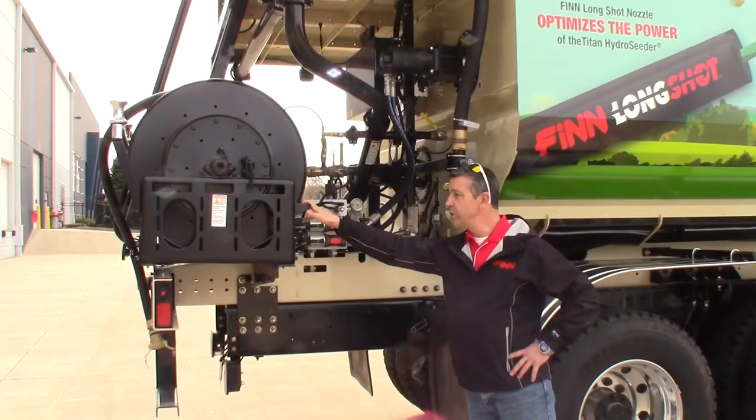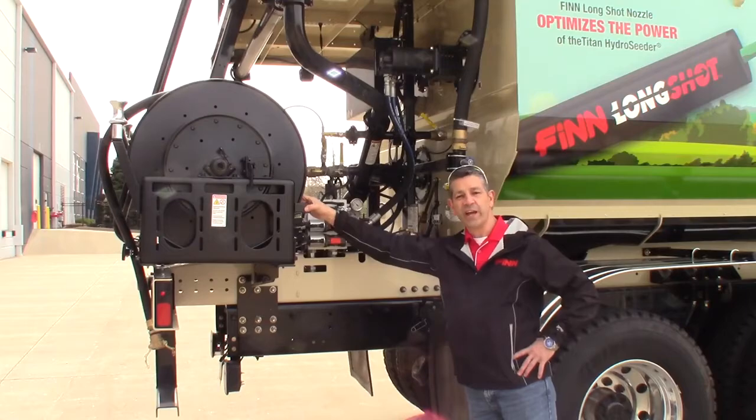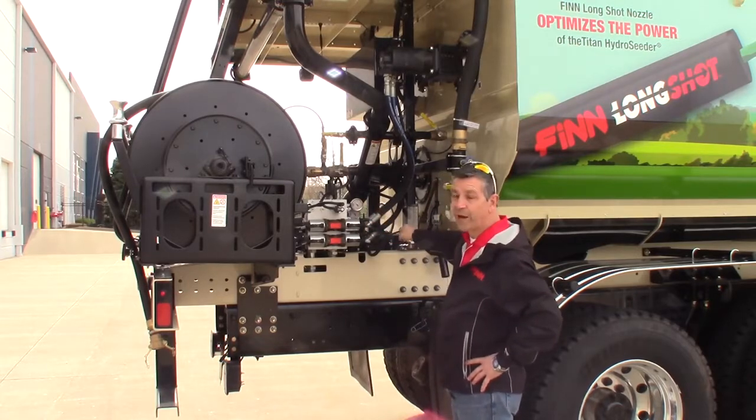We have a hydraulic hose reel here holding 200 feet of inch and a quarter. You can easily put inch and a half hose on here, or larger hose as well. It's our hydraulic block here where all our components come together and our power.